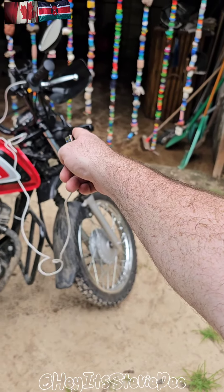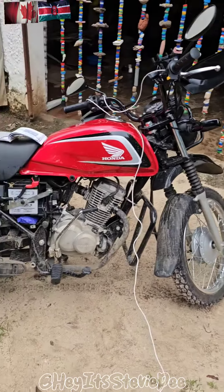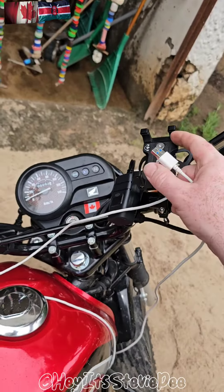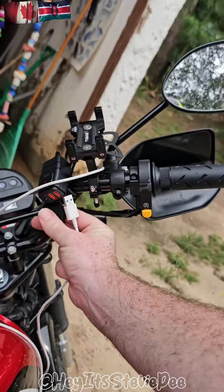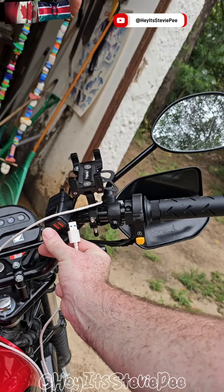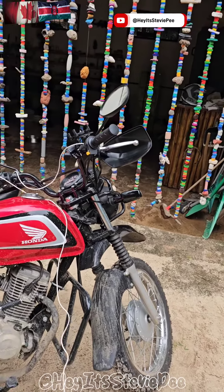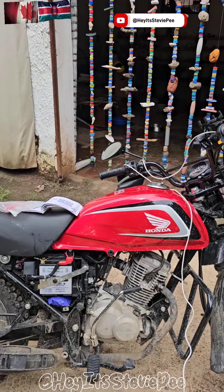I'm not sure what that front one is other than to maybe look cool — maybe you can hang some stuff off it. I just added a phone mount and a USB charger to charge my stuff while I'm driving. Hopefully it works okay without blowing fuses; I have one extra fuse so hopefully that's all I need.